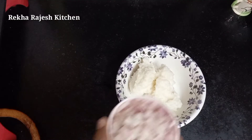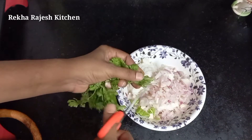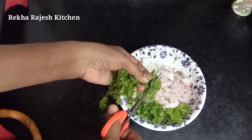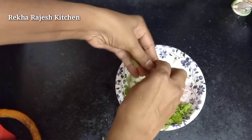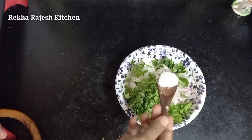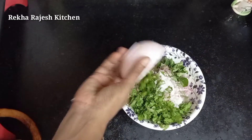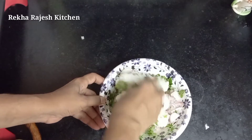Now we will cut a little bit so we have the flavor to make it very good. We can taste it a bit, then mix it well. That's good.